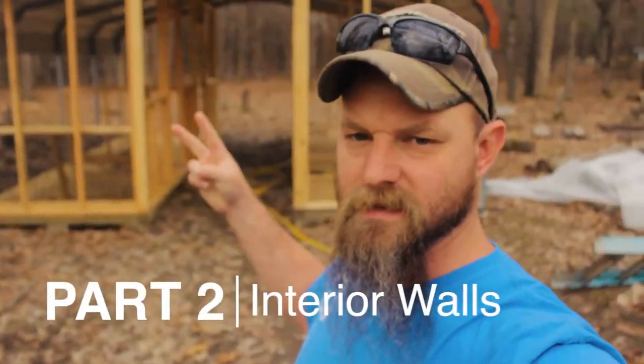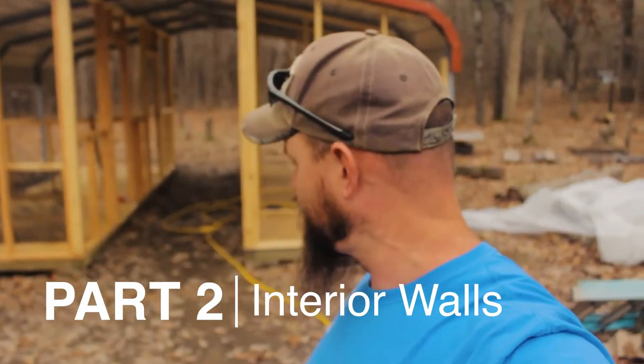Welcome back Square Steaders! We are on part two of this chicken house build. If you missed part one, you can check it out in the description. That's where we showed you how we built our floors. Now you can see behind me we have a lot of the framework done and I'm going to show you how we went about doing that right now.